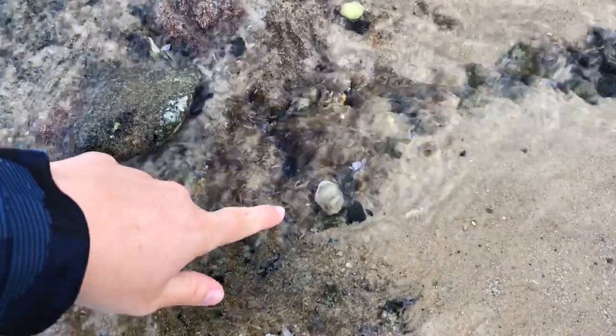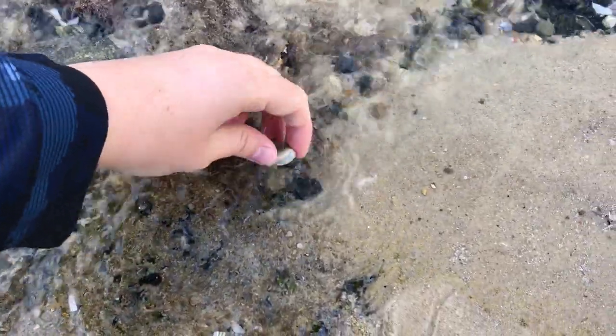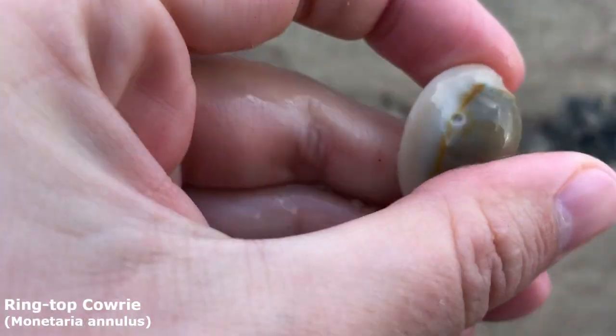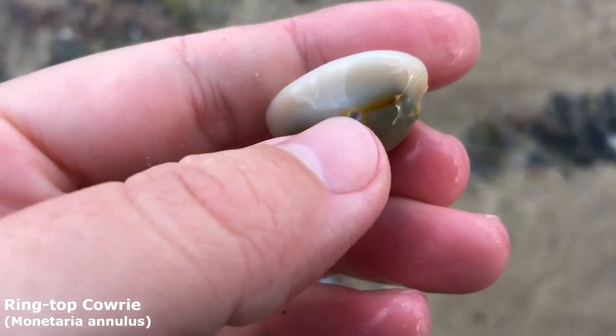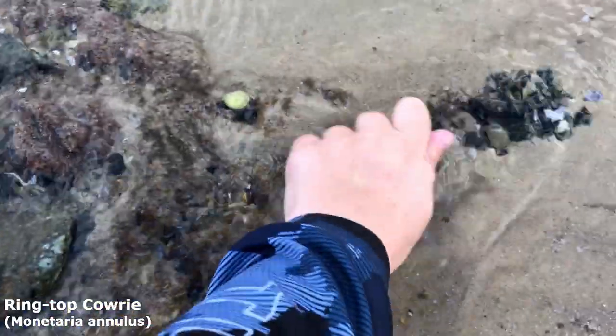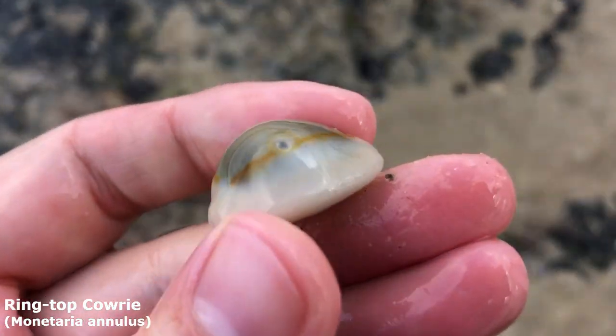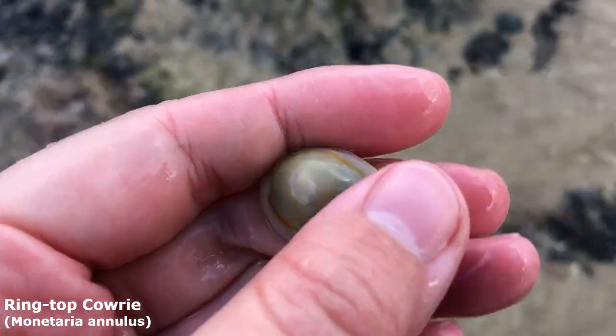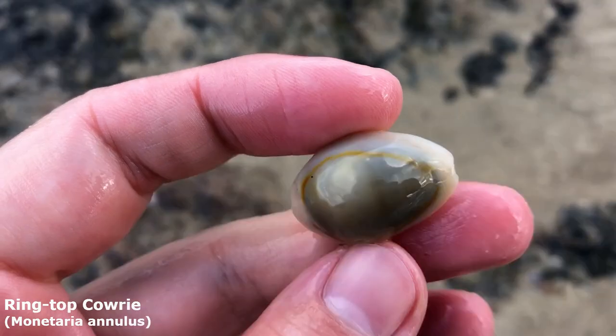Oh this little guy stuck in the stream — are you alive? Oh he's an empty one. Oh he is very very nice. He's got a bit of a hole in the side of him. I wonder if something tried to eat him. I didn't actually say what it is — it is a lovely ring top cowrie, also called the gold ring cowrie because of that lovely ring on its top.